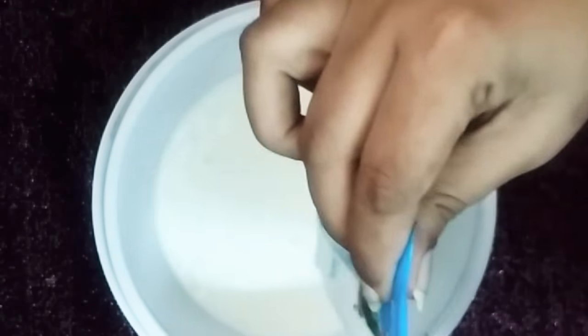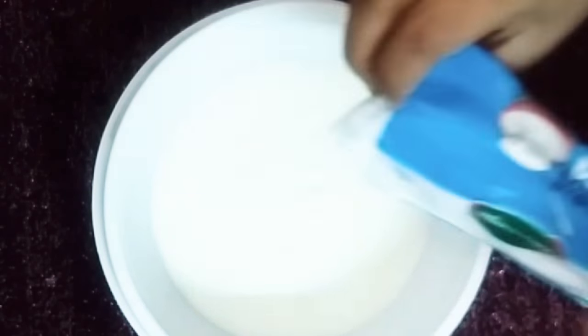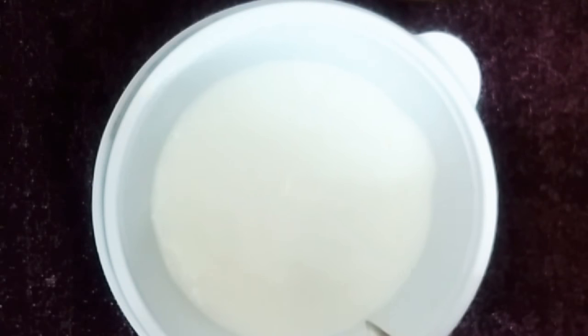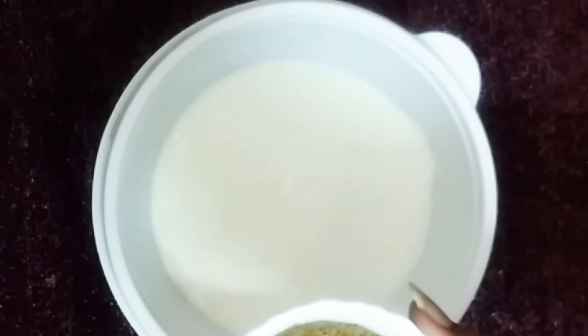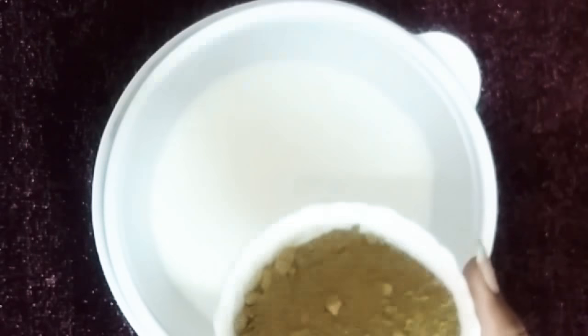Here I'm adding approximately two cups of curd. As we all know, curd and milk have a lot of good proteins which help our hair grow and also provide moisture to get rid of that frizzy, dull, and lifeless hair.